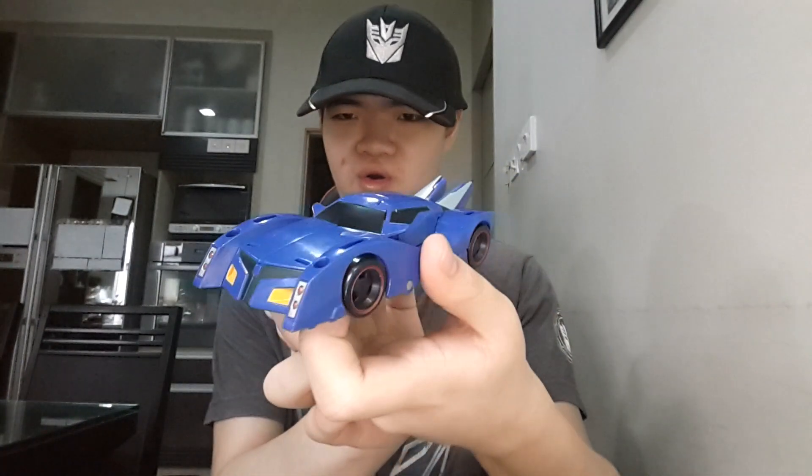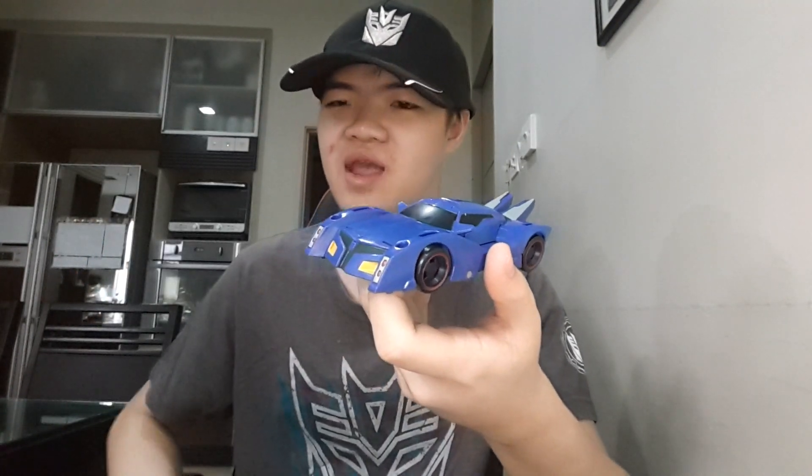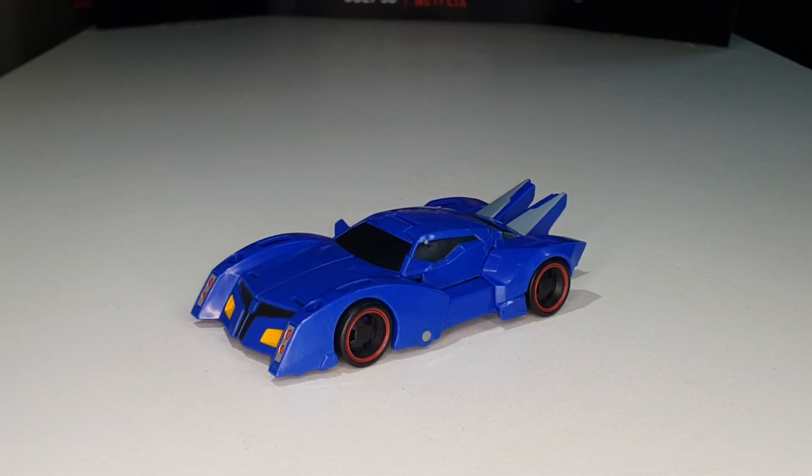Hello there everybody, welcome back to the YouTube channel of JJPrimeReviews. Today I will be taking a look at the Transformers RID 2015 Combiner Force Warrior Class Thermidor. Let's get down to the review table and see what the big deal is for this figure — let's get it on. Here is Thermidor fully transformed into his vehicle mode.